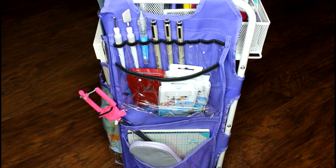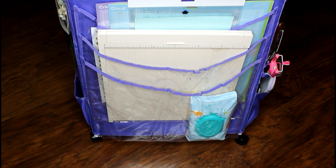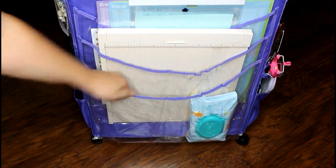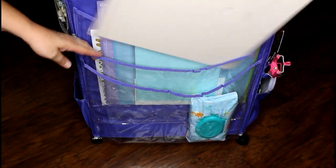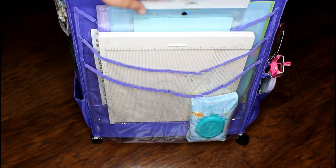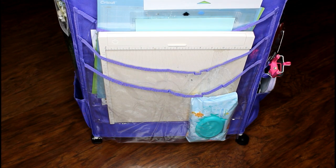Now let's go over the back side pockets. I have my baby wipes in the front pocket — that's for when I'm doing stamped images — and there's still plenty of space down there. In the second pocket I put my Martha Stewart score pad, and there's still plenty of space in that pocket as well. In the back pocket I put all my mats — my Silhouette mats and all of my Cricut mats right in there.